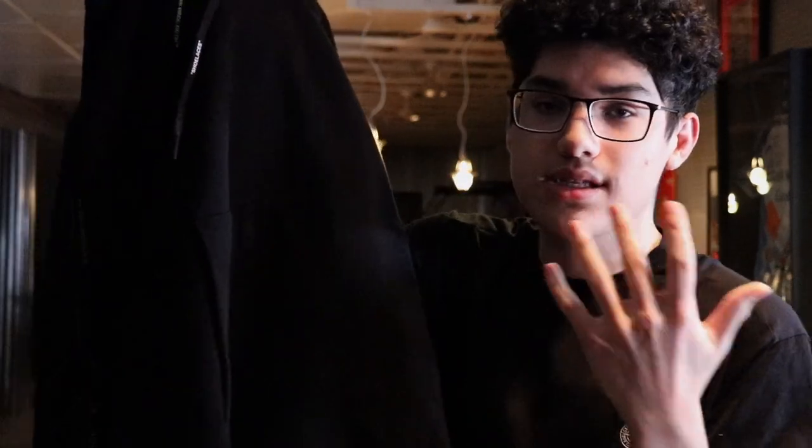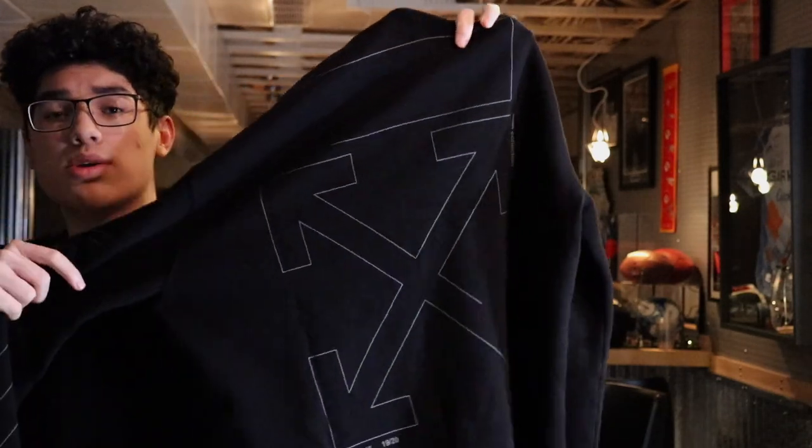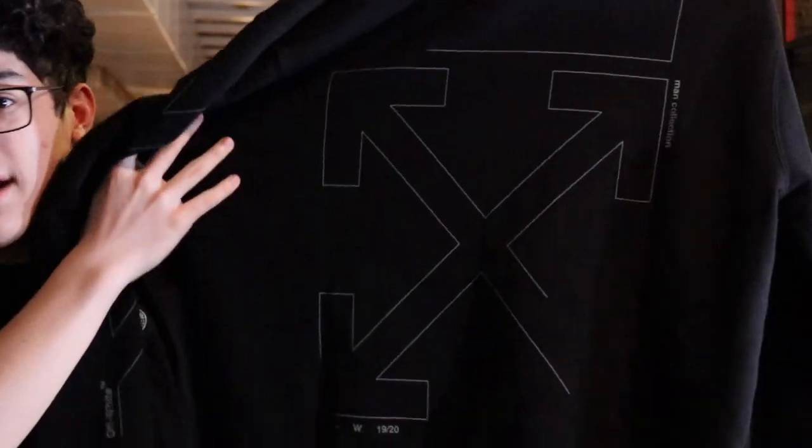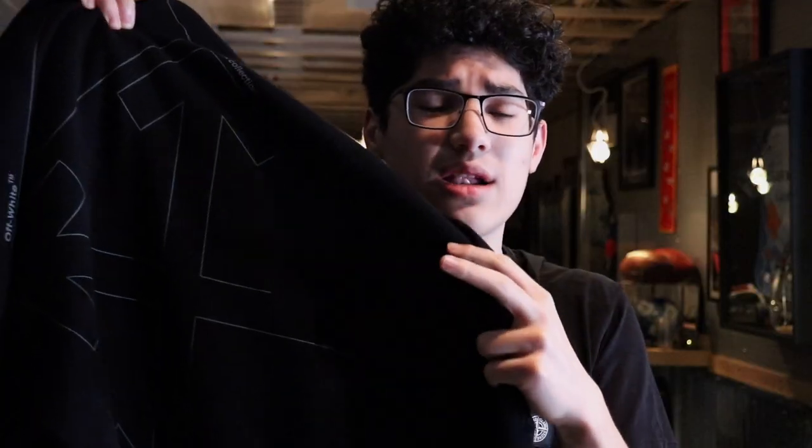On the front the hoodie has the typical kangaroo pocket, which is pretty big — not small at all. Moving to the back, that's where the main graphic is. The one I have is called the 'Unfinished Hoodie' because the graphic features the typical Off-White arrows but with some lines missing and one arrow absent — that's why it's called unfinished. The graphic is pretty subtle, so if you want an Off-White hoodie without it being too obvious, this is a good option.